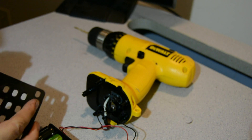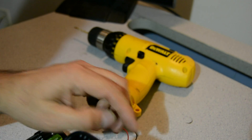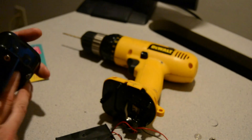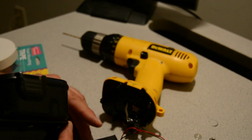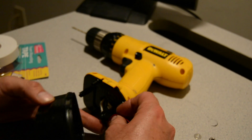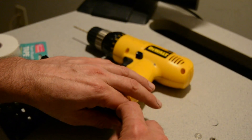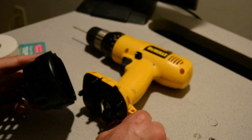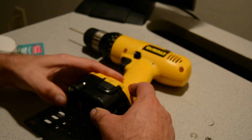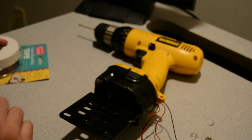Don't put too much paint in the hole. Now I've got this screwed on here. I'm just going to get the wires out of the way, get this back on, and put the wires in the hole.